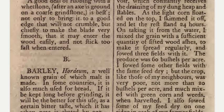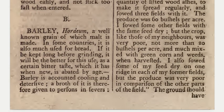And sowed three fields with it. The produce was 60 bushels per acre. I sowed some other fields with the same seed dry, but the crop, like those of my neighbors, was very poor — not more than 20 bushels per acre, and much mixed with green corn and weeds when harvested. I also sowed some of my seed dry on one ridge in each of my former fields, but the produce was very poor in comparison of the other parts of the field.